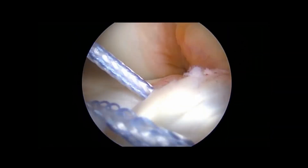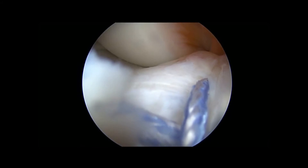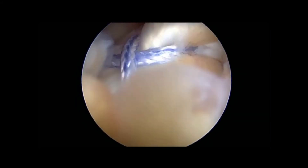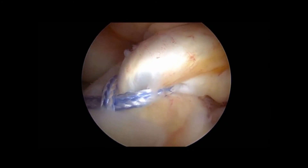I cross it so that the lateral part goes medial and vice versa. This is the final result.